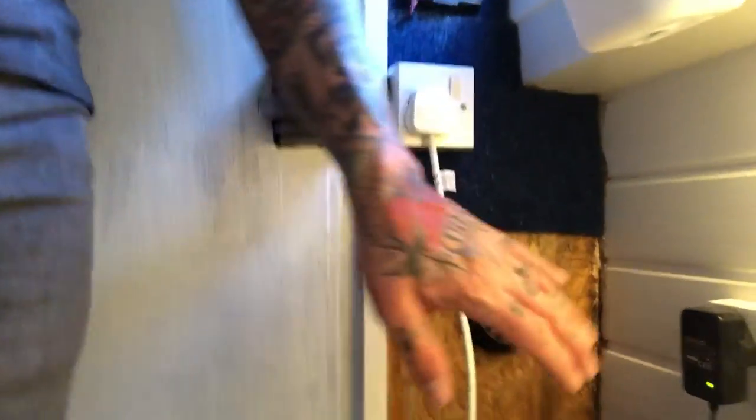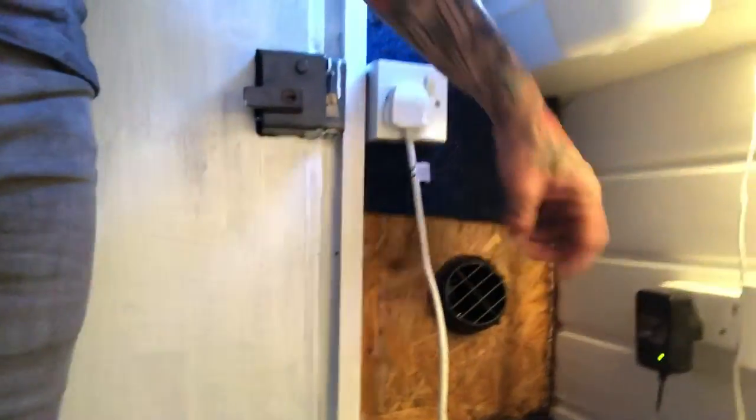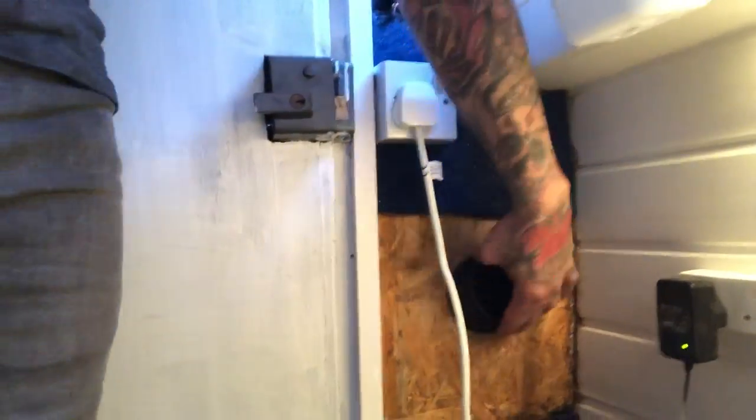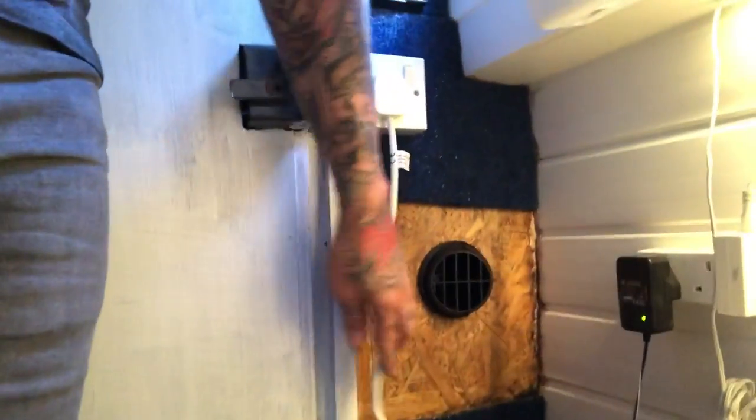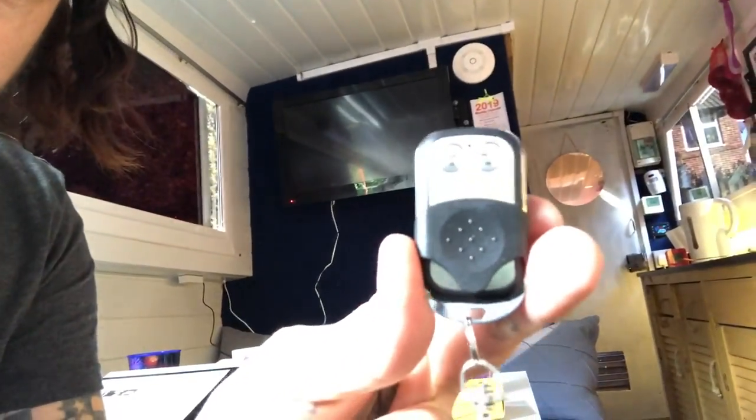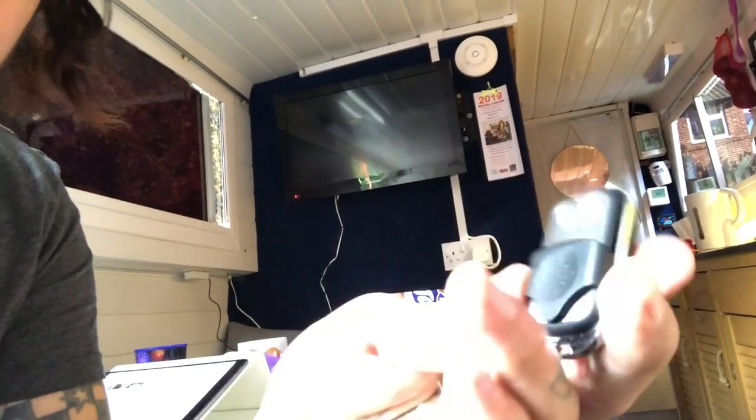So the heater output is coming out here — I just need to re-carpet this area. I can't hold my hand on that, it's so hot. This obviously can twist around and point in any direction — into the boat, for example. The best bit about it — well, there are many good bits — is that it's on the remote control. As you can see, I can just turn it off and on, whatever I want.